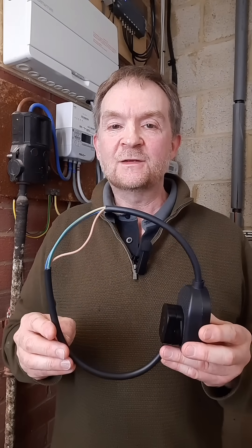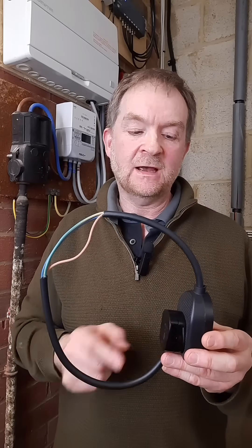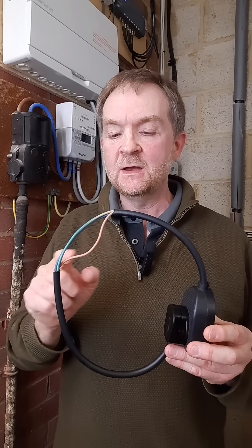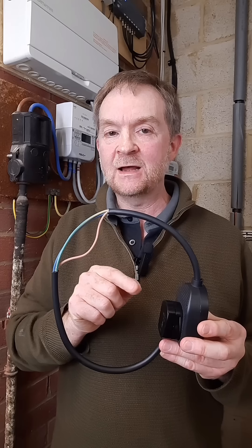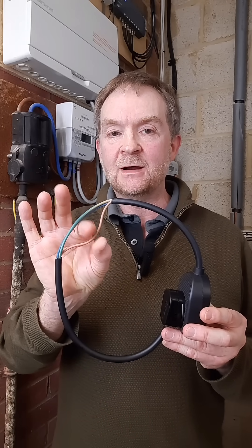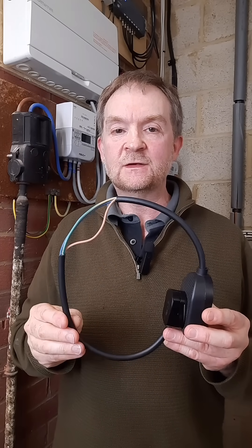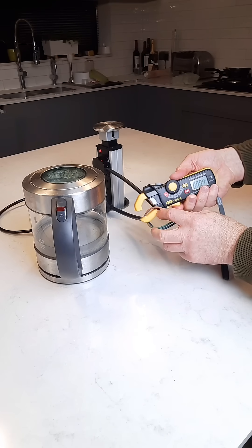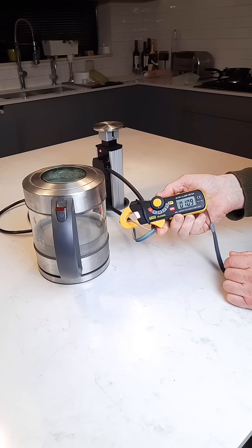So, to get around this problem, we need to make a special lead which exposes the live conductor only. Here's one I made earlier, which is basically a piece of cable with a socket and a plug on the end, and the outer insulation carefully cut off, exposing the basic insulation of the line conductor, which we can now clamp around. Let's try this again and see what happens. 10.8 amps!